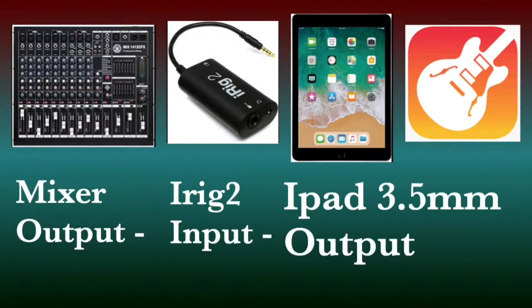Most of my covers are recorded in my audio mixer right there, connected to my iRig 2 and connected to my iPad. I'm using GarageBand on my iPad because it's free and it's very easy to use. I struggled mixing my covers in my previous interface because I cannot multitrack them — that's why I decided to buy this interface.